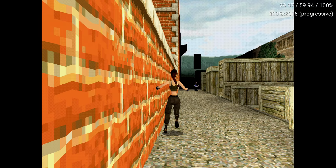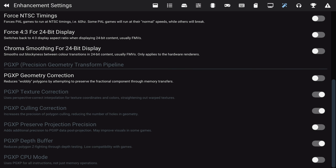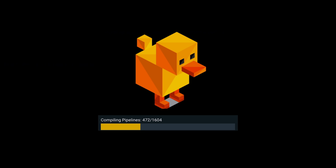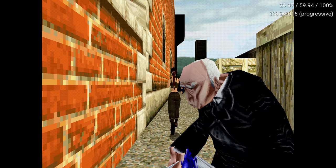The first one is texture warping correction. PS1 does not have perspective correct textures, but Duck Station has a setting to correct them. Here's Tomb Raider 2 — running around the mansion, you can clearly see the texture warping in the bricks. But if we enable the perspective correction option, the warping effect is effectively eliminated, and it does look a lot cleaner. One of the side effects of this, however, is to introduce Z-fighting in some scenarios, but there are other options to address this as well.